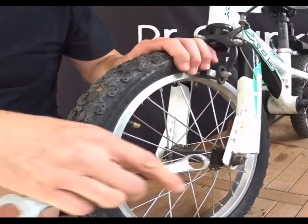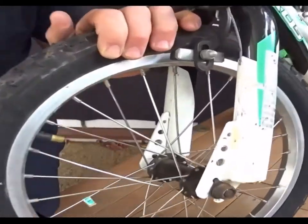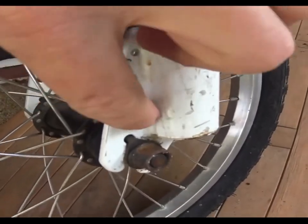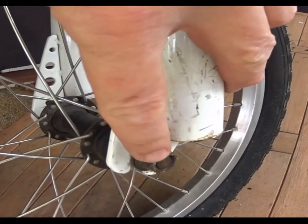Here we are with the front wheel. You can see here the nuts, and in behind here is the safety washer — getting a bit closer. You can see that safety washer in behind. The tab goes into a hole in the fork, so even when the nut is loose, the wheel can't fall out.